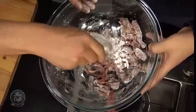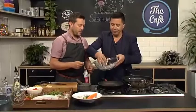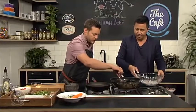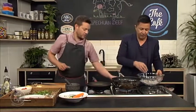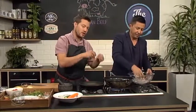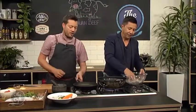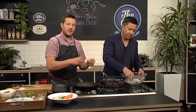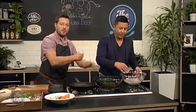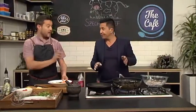You want a nice fine, even coating of cornflour. Just test your oil by popping a piece in — it should sizzle nicely. Give it another 30 seconds to warm up, then drop the beef in piece by piece. Don't overcrowd the pan so you don't lose the temperature. Cook that for about five to six minutes until it's nice and crispy, then drain it off, tip the oil out, and we'll make the sauce in the same pan.